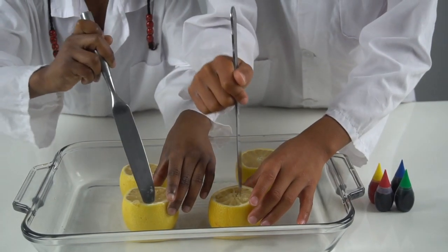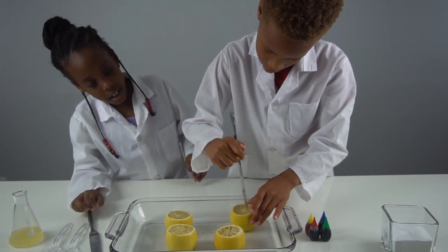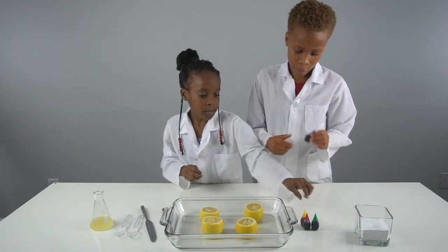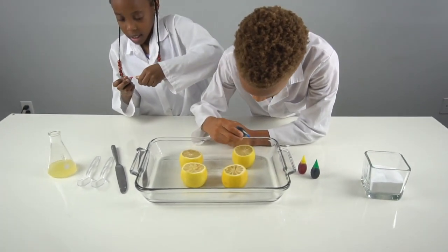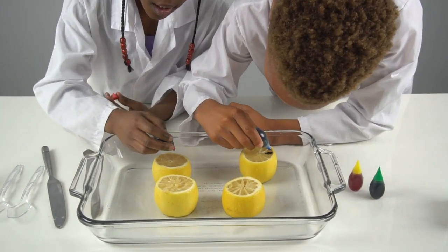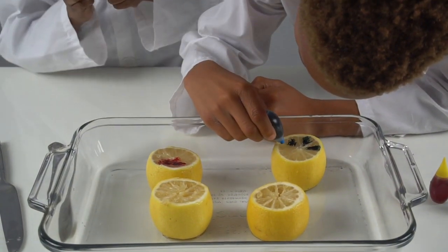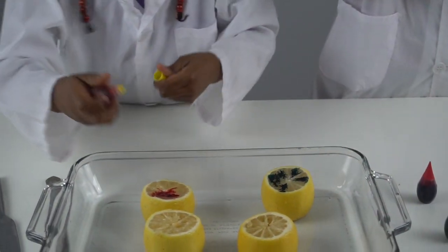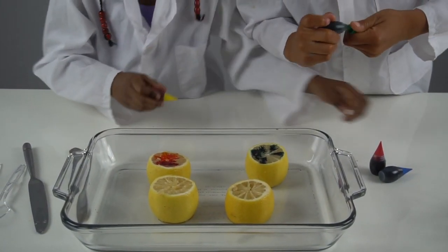Then we're gonna get our food coloring and put it in — drop some in, like a hidden color. Just gonna drop different colors in there.